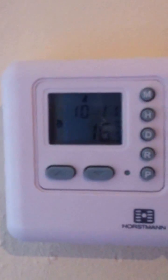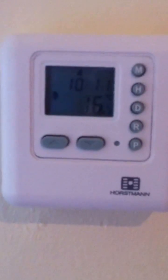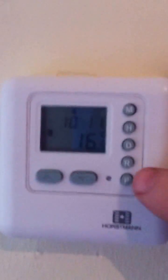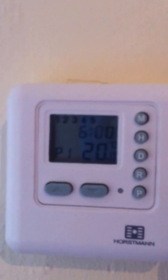So I've pressed R for run, set the time, and now it says 16.5 there — that is the temperature of the area where I am now. To set the program you press P, and now it says 6 o'clock and 20 degrees.